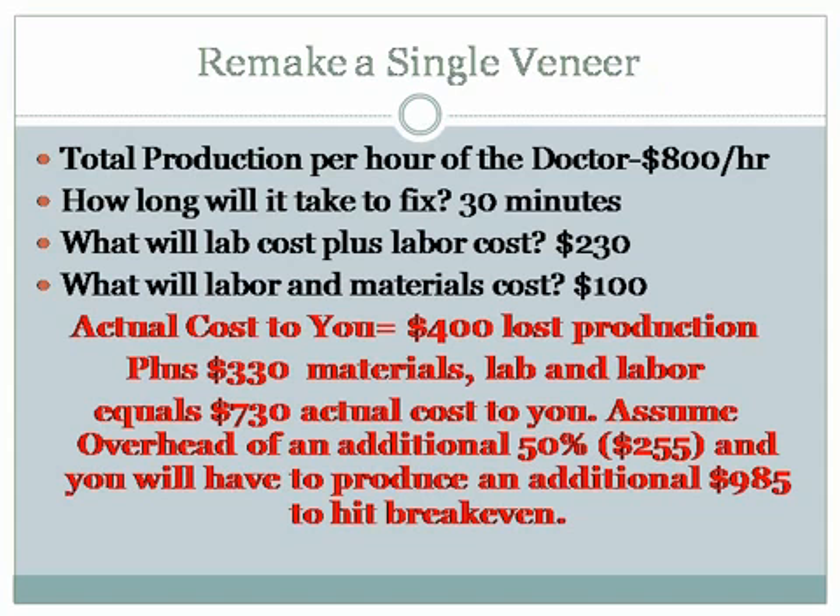Total production per hour of the doctor — let's look at $800 an hour. This is remaking a single veneer with a doctor doing $800 an hour. The average doctor in the United States is doing about $425 an hour. The average dentist coming to PDA is probably doing maybe $500, $525. Over the last five years, I was averaging $1,250 an hour, and this past year in 2008 I was producing $2,380 an hour. So I'm using $800 an hour as an intermediate.